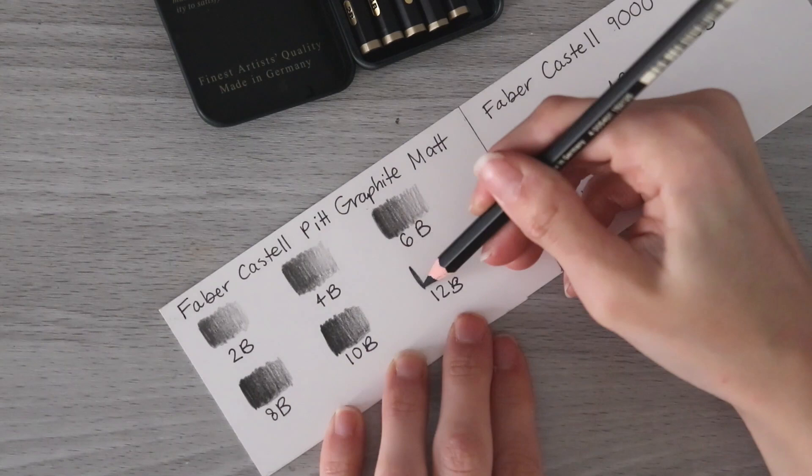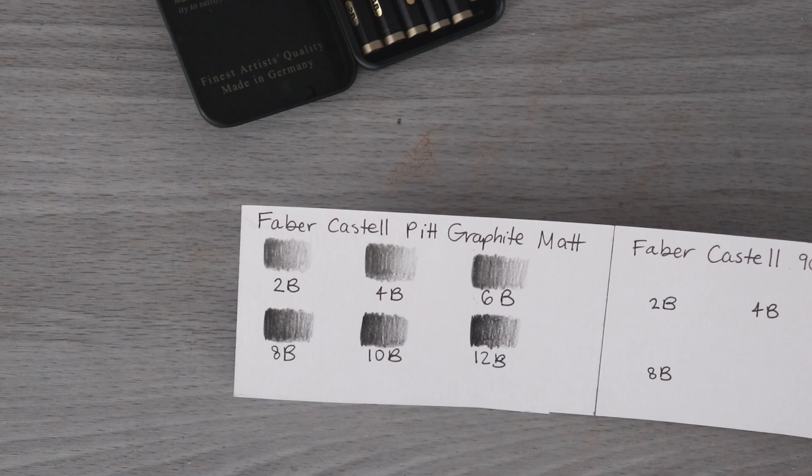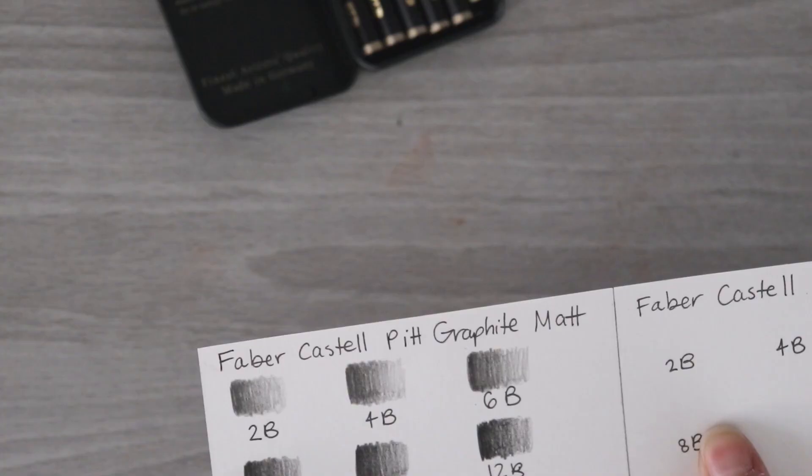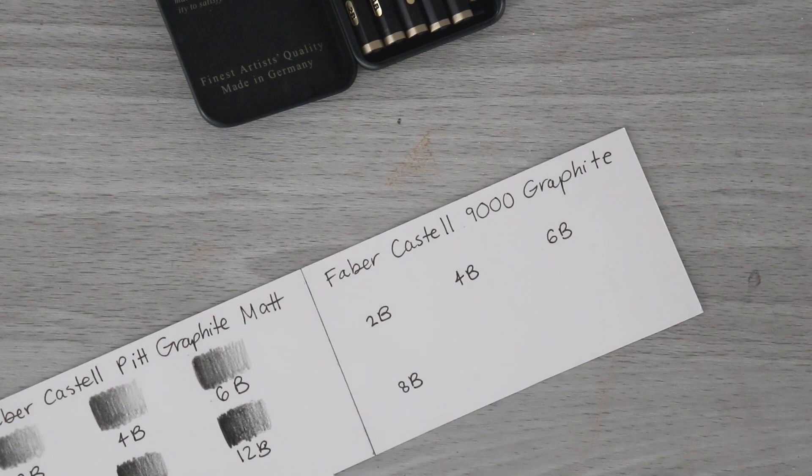All I have to say is: what the heck are these made of? Because they are a smooth consistency. They aren't as dark as something like charcoal or carbon, and they're not sticky in the same way that carbon is. I'm not sure if it's just minimal shine — if I put light on it you might be able to see a little bit. So we're going to test that out, but first I'm going to swatch out the matching grades from the 9000 set so we can really compare.